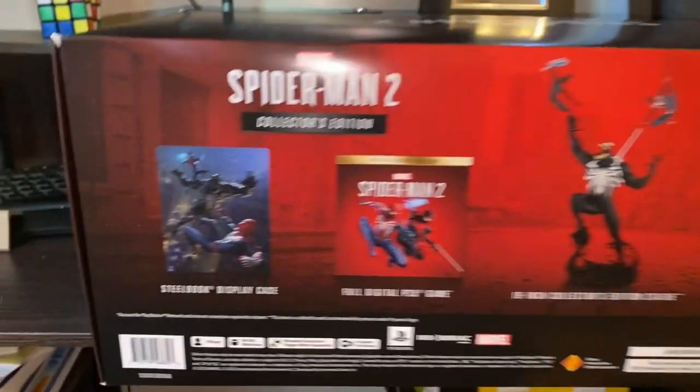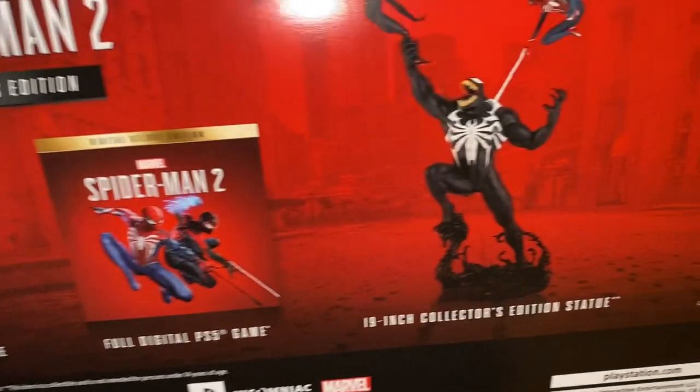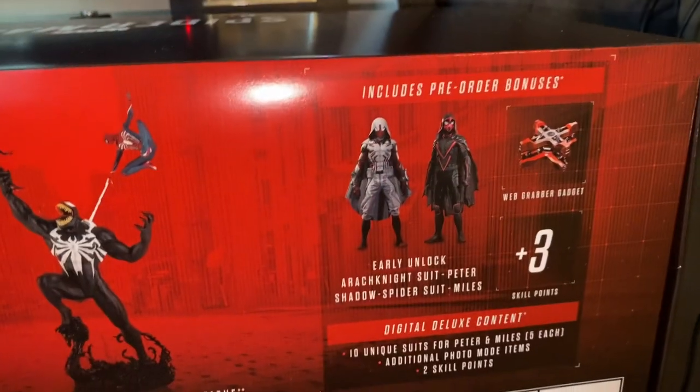The back of the box shows what's inside: the steelbook case, the PS5 game, the awesome statue, and pre-order bonus. Now the question is how do I open it without ripping it apart — I gotta flip it, don't I?